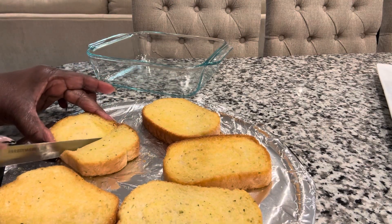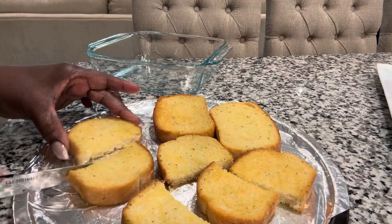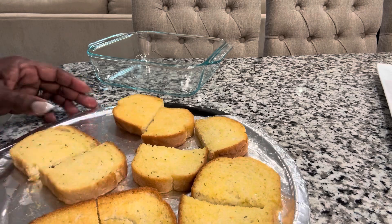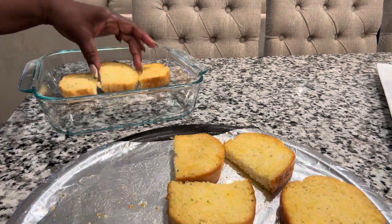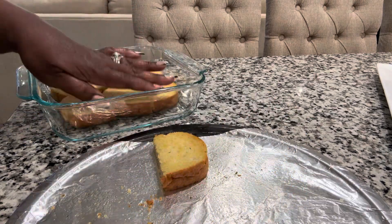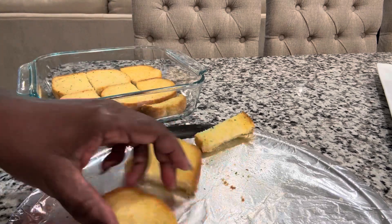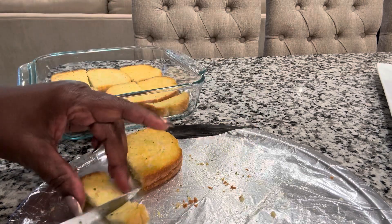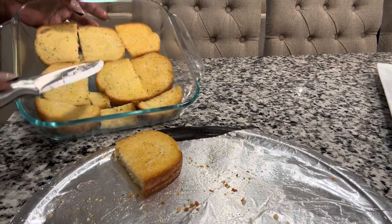Since I'm making a small casserole dish, I'm going to cut my garlic bread into squares, just cut it down in half. If you're making a bigger dish, you can keep the larger size breads as they are. We're going to put this into our casserole dish for uniformity, making sure everything is filled up. Fill any empty spaces by cutting up more garlic bread — I really wanted that bottom base to have a nice garlicky taste.